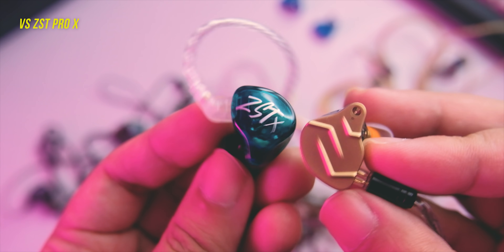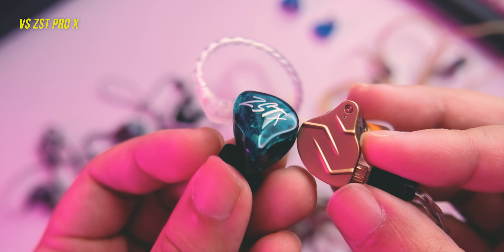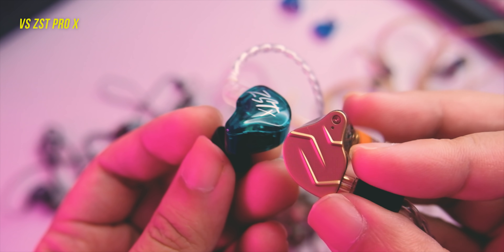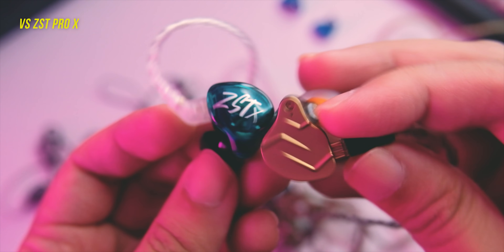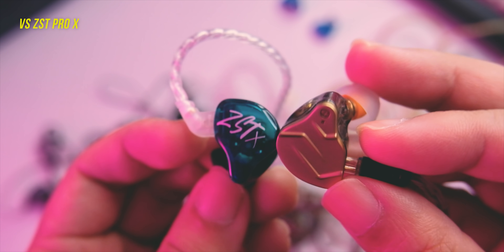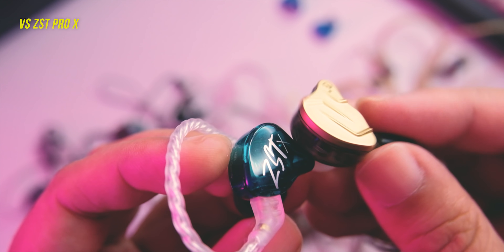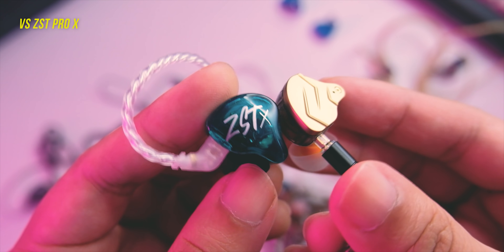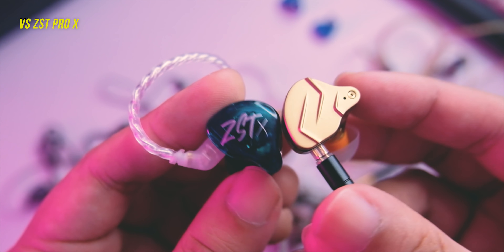Compared to the ZSTX, the ZSTX is more bassy with more boomy bass, more fun to listen to, a smoother sound, and less aggressive. These are tuned very differently — the ZSTX is more of a fun, bassy IEM. If you're a bass head you might like the ZSTX more. If you like more clarity and more of a critical listening IEM, you might like the ZSN Pro X more.